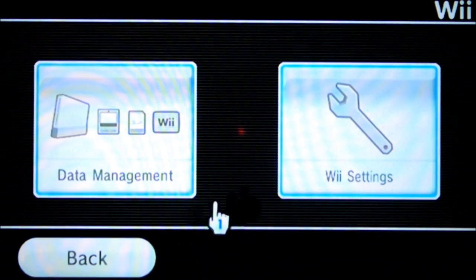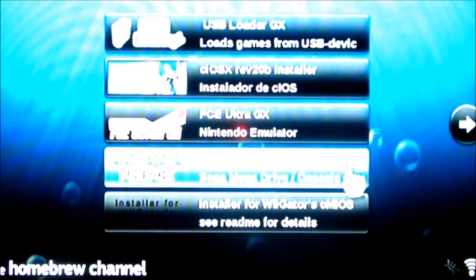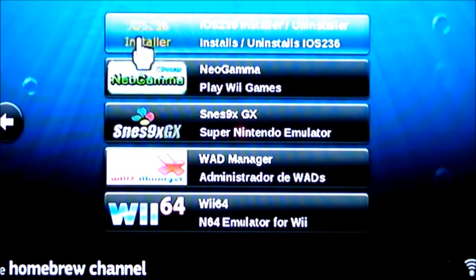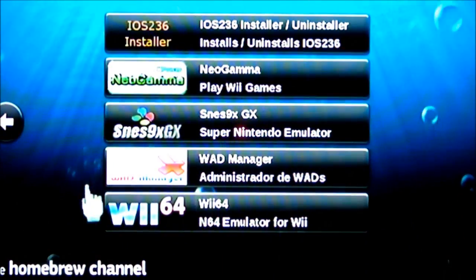Alright, now we're on the Wii. First I'm going to show you I'm still using Wii version 4.3U, as you can see right here. Going into the Homebrew Channel — the first one you have to go to is iOS 236. This is the first one we'll be installing. You have to follow these instructions just as I say them. It's pretty easy: all you have to do is press the one button to install iOS 236. When you press it, it will start installing. I already have it installed, so I'll exit out — that's it for that one.